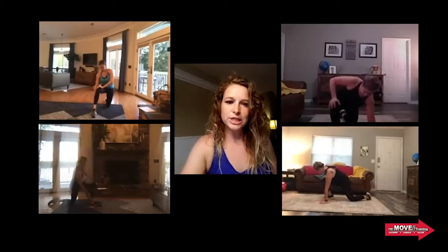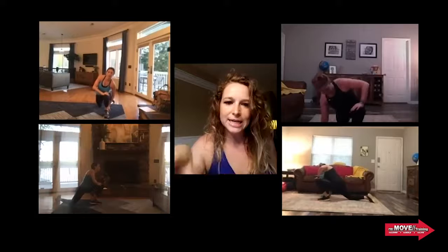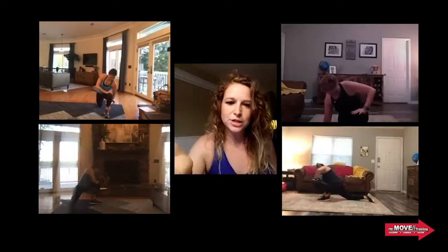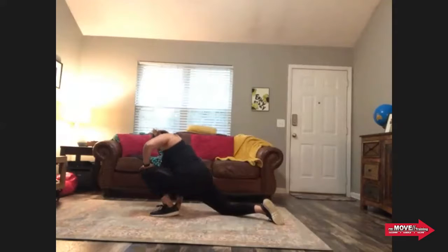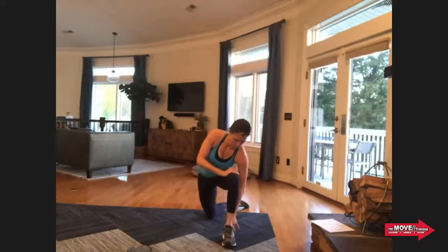Go ahead and switch to the other side. As we're keeping this active, you're thinking about where you need to hit that mobility. Since we're not just doing a static hold, if your ankles are super tight, you can do more of a round motion — like Autumn's going from side to side — or just a straight-out motion where you hit that squat position.